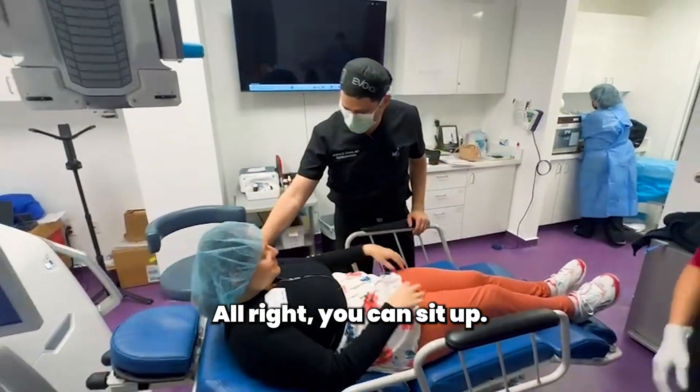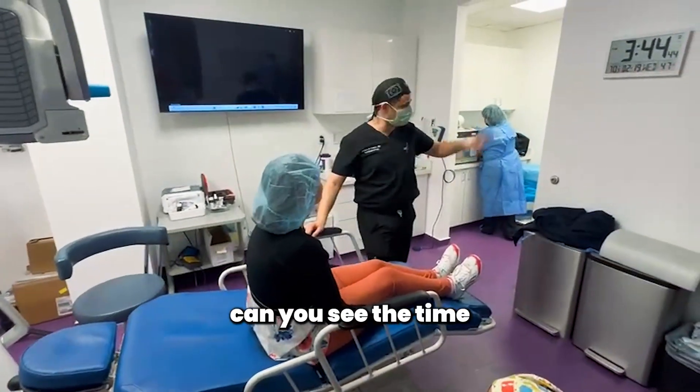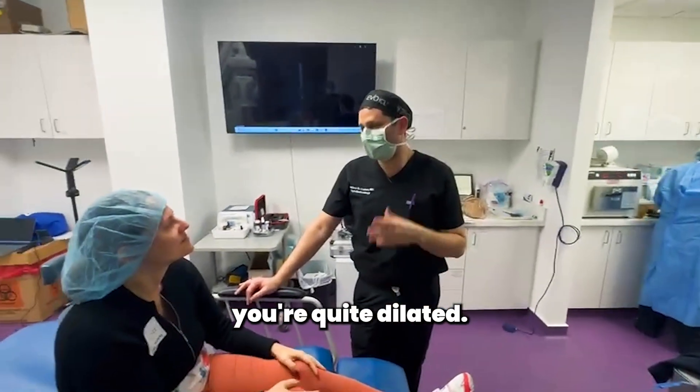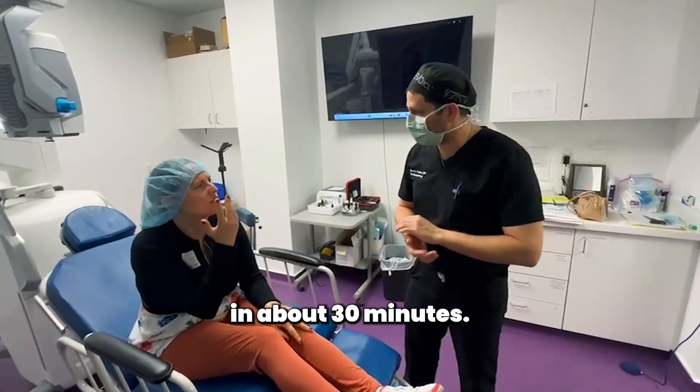Okay, go ahead and sit up. How are you feeling? Good. Can you see anything? Can you see the time? Yeah. Perfect. So obviously you're quite dilated. It's going to be a little blurry for the next day or two. We'll check your pressure in about 30 minutes.